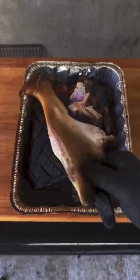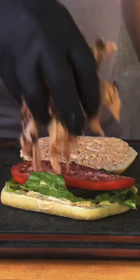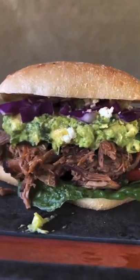That bone just pulls out like butter and this thing can't even keep itself together — it's money. Now we're going to build the torta: chipotle aioli, lettuce, salted tomato, pulled pork, that homemade guac, some red cabbage, and some cotija cheese. It's absolutely money. I'm telling you, this thing is so good.